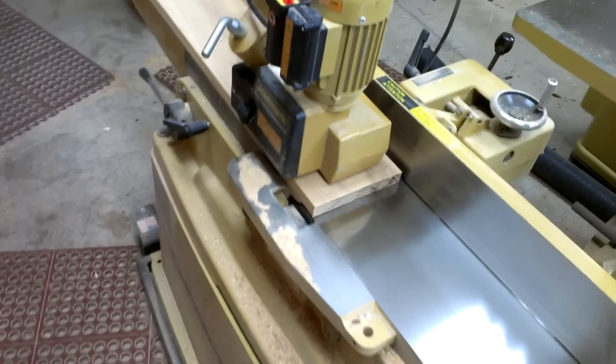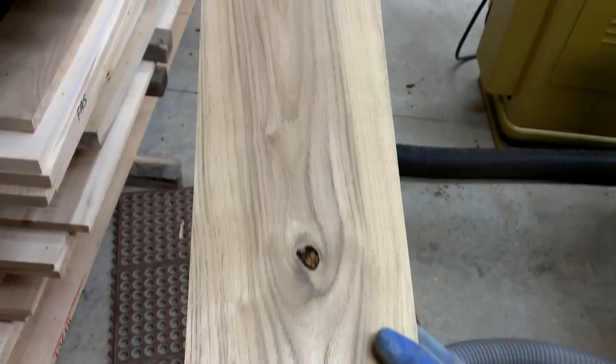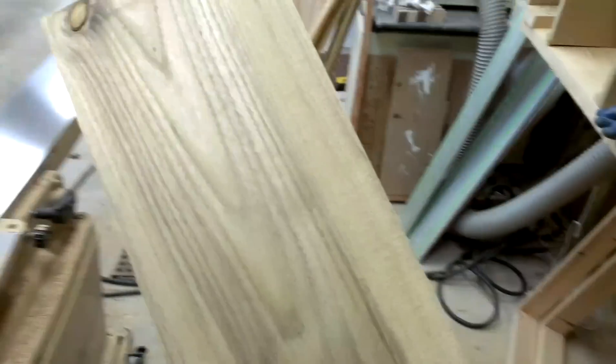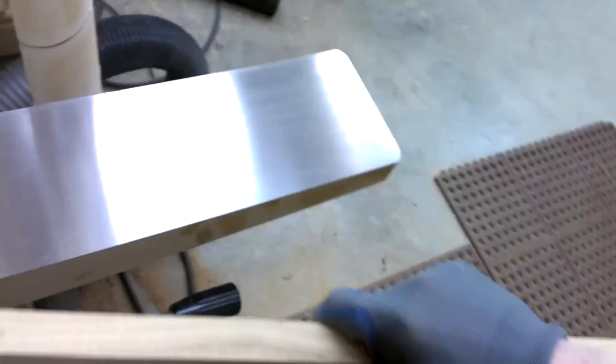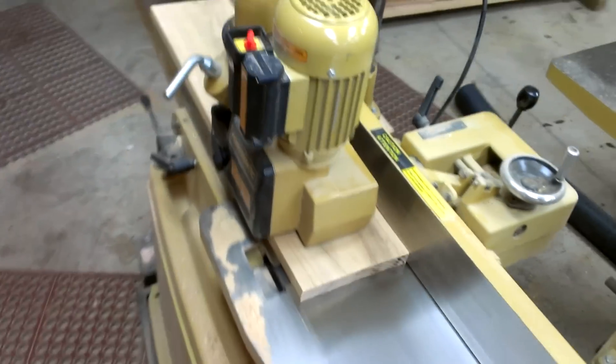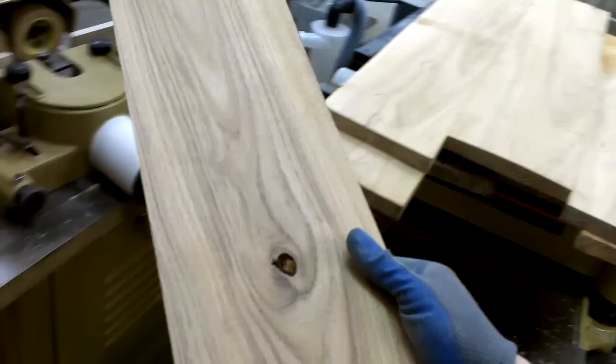Whoops, I was a little off on that one there. Alright, that one looks good. Maybe I'll put it in for one more — there's still a little bit of rough up here. Alright, ready? There we go. And there we go, good for the next pass here.